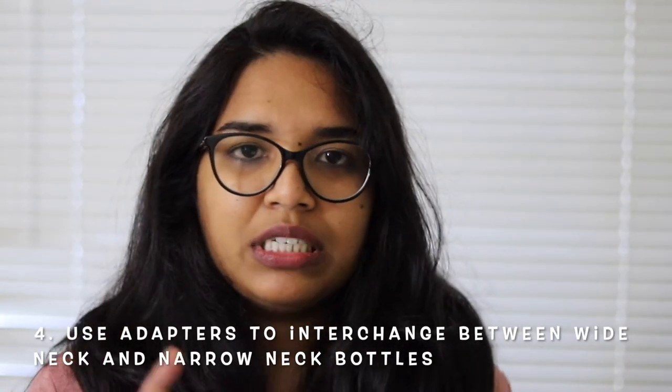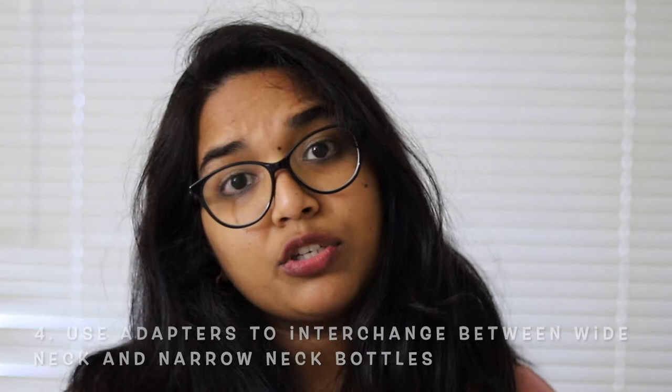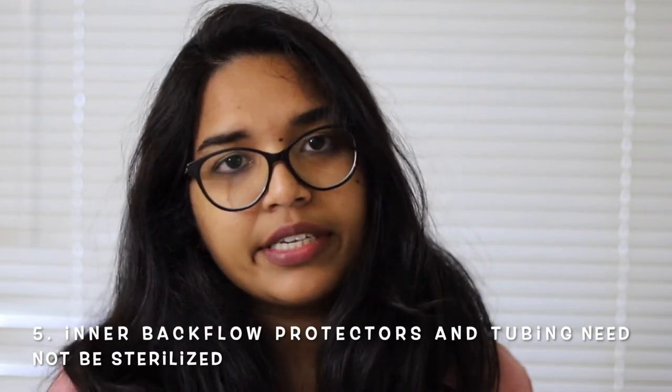Know that there are adapters. There are wide neck bottles and narrow neck bottles. It's always a good idea to pump into the bottles you're going to feed directly to the baby. When it comes to different brands, all brands have different kinds of bottles. However, there are adapters which will help you convert narrow neck bottles to wide neck and vice versa. You can purchase those adapters from Amazon and other places.